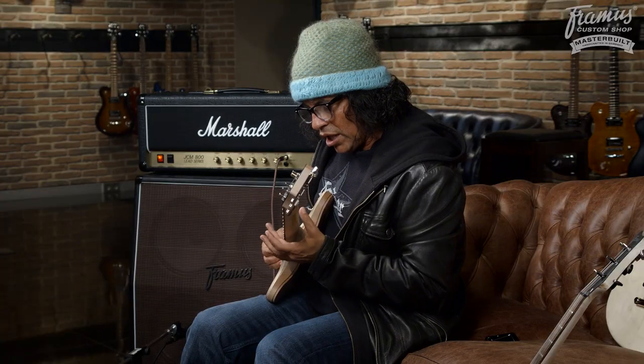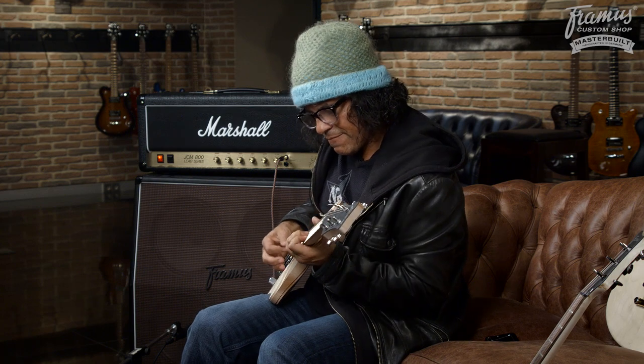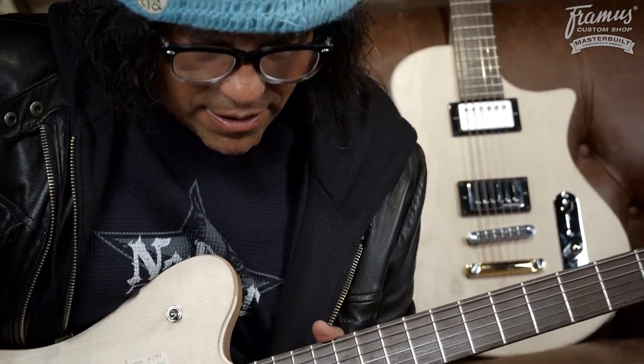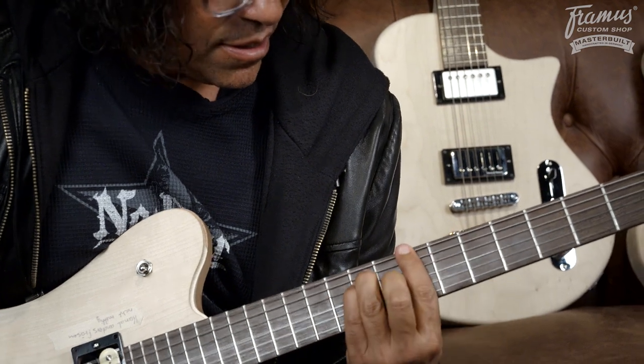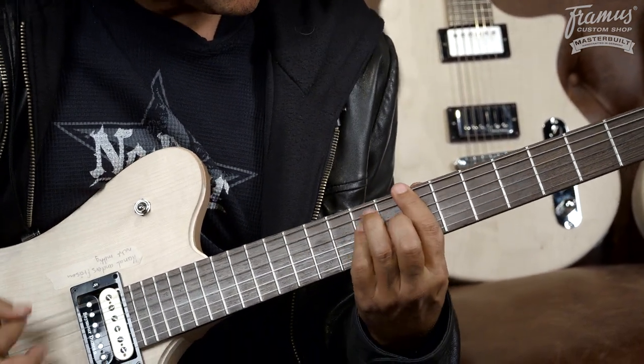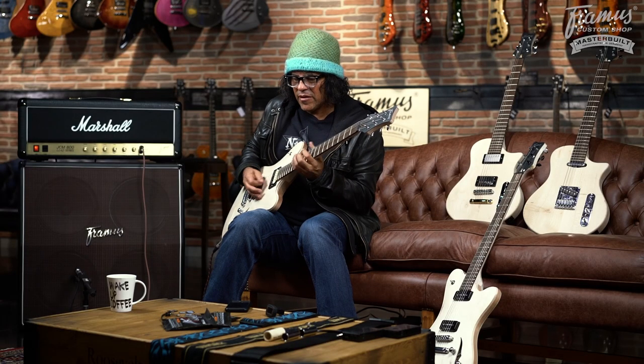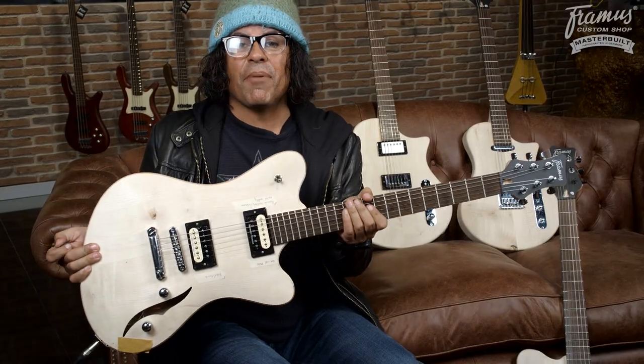We'll change the pickups, we'll change the pots, we'll change all that. And this Hollywood's going to be badass — I think it's going to be a popular model. The Framus prototype Hollywood. Get ready to check out the real deal at the NAMM Show 2017.